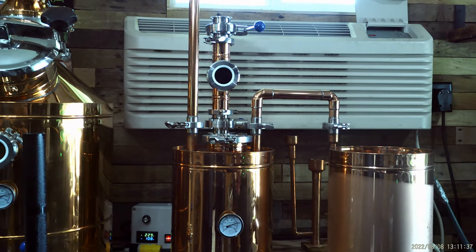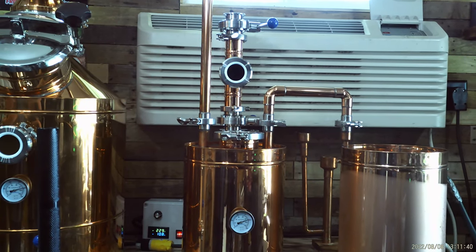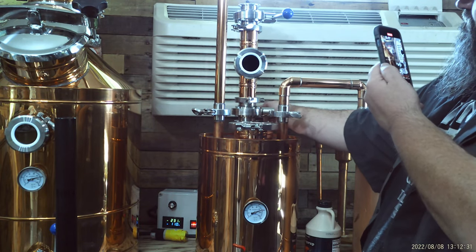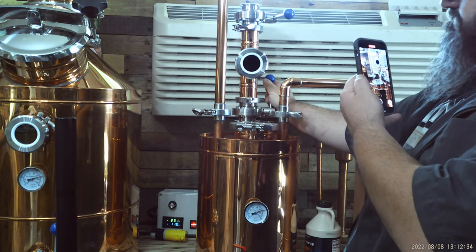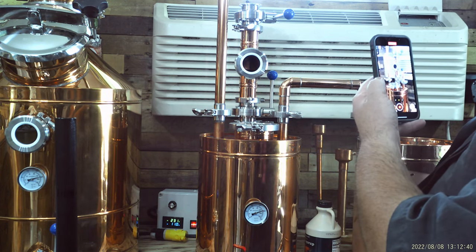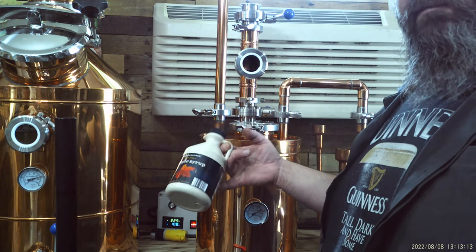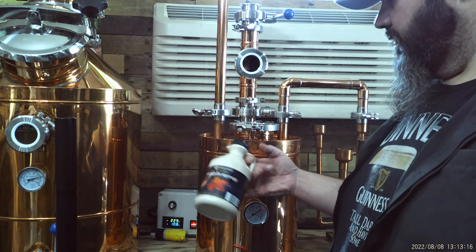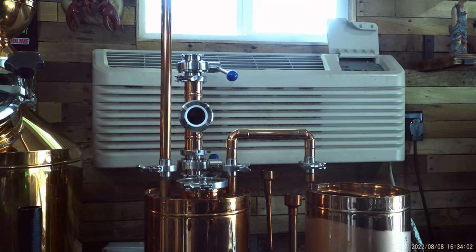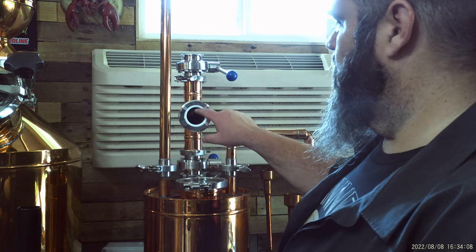I dumped the heads already. This is my first jar. I'm about to hit my infuser and drop all that maple syrup down into my thump. Look at that. I'm going to load her back up and do it again — about every third jar I'm dumping more maple in.